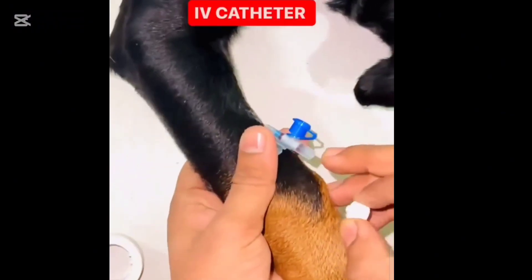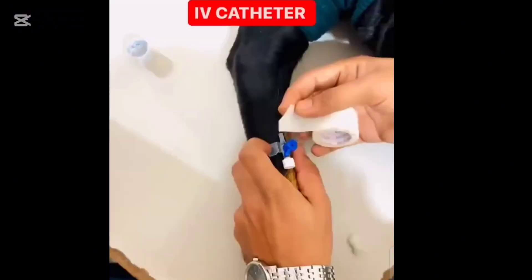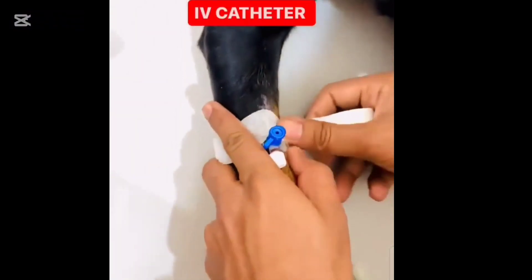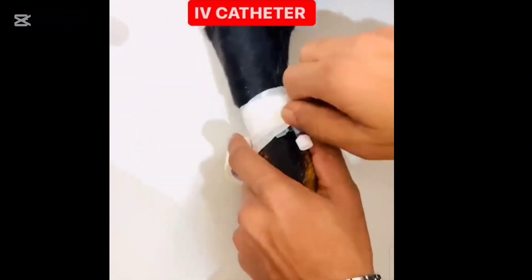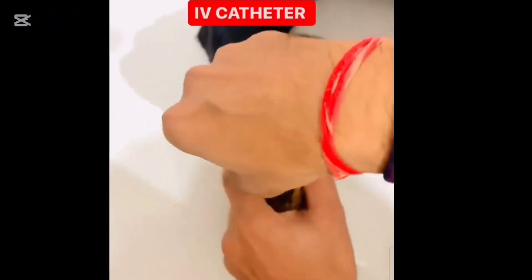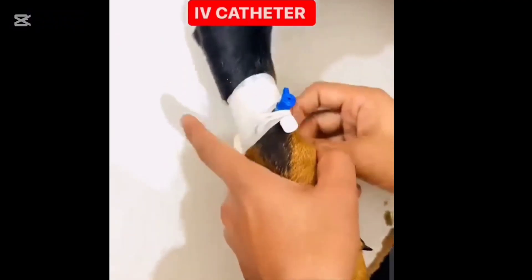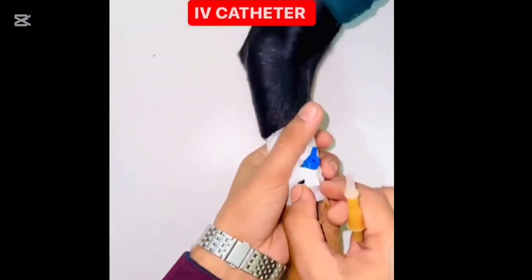Once you have blood return, advance the catheter a bit further. Then withdraw the needle while gently pushing the catheter in. It's important to keep the vein stabilized with your other hand. After the catheter is fully inserted, secure it with adhesive tape — wrap it neatly but firmly to keep it in place. You don't want it to move around.